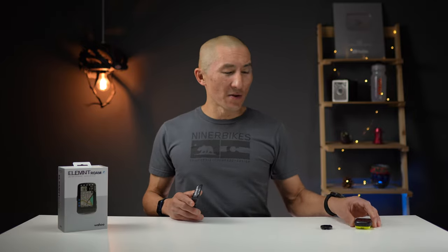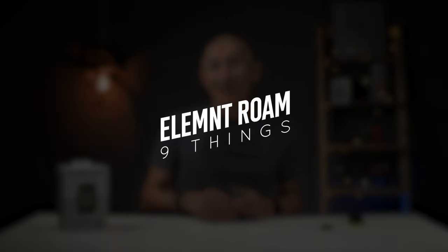How's it going folks? I'm Des with Desfit and it's been two years since Wahoo introduced their Element Roam bike computer, which added full-blown mapping and navigation to their Element bike computer lineup. I've been using the Roam for quite some time and there's plenty of things I like about it and also some things I'm not so keen about. So in today's video, I'll be sharing nine things I like and don't like about the Wahoo Element Roam.